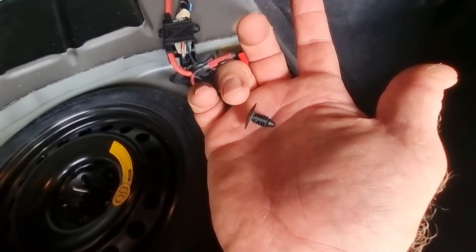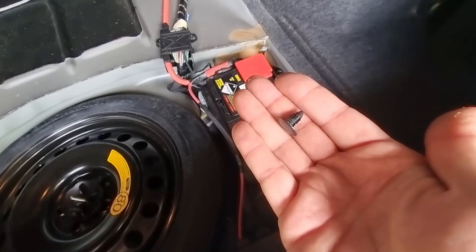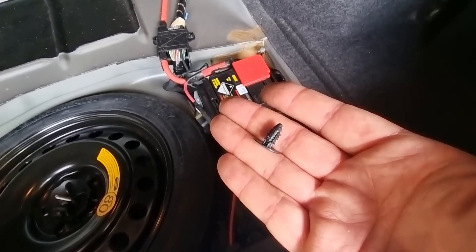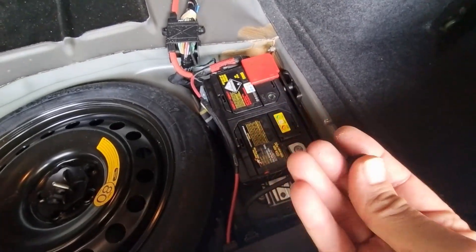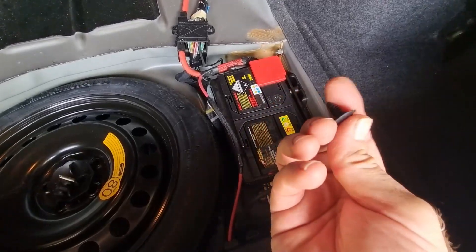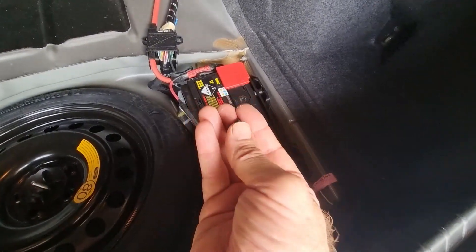Next step: this unscrews, and we've got two Christmas trees — they're a type of fastener. You can see one here at the top and one down here. We just need to get this inner lining away. That's a Christmas tree — that's what I'm referring to. You can buy, and I have done, like 300 various different sized Christmas trees off the jungle website. Useful — if you lose these, just have a whole bag of them to get what you need.